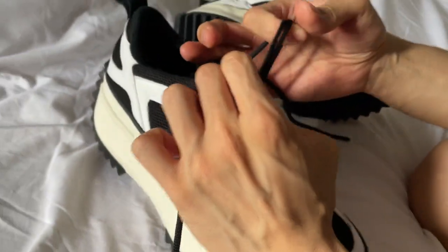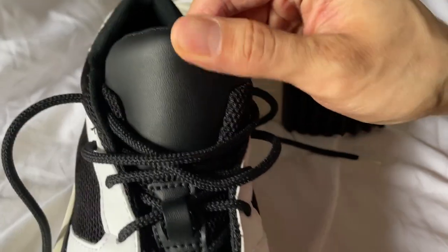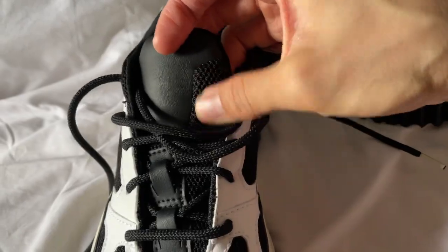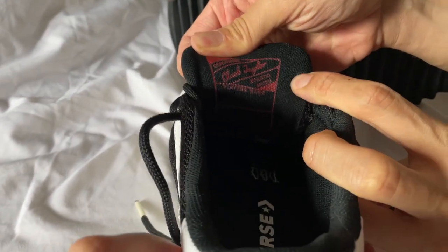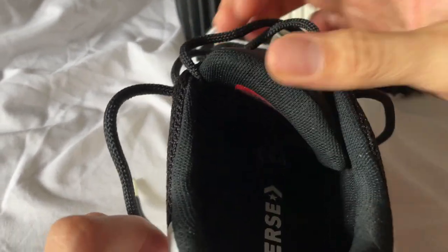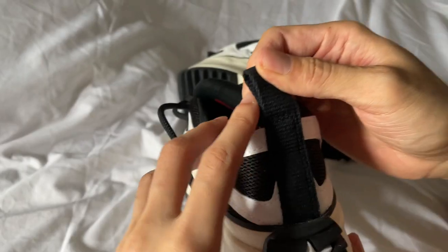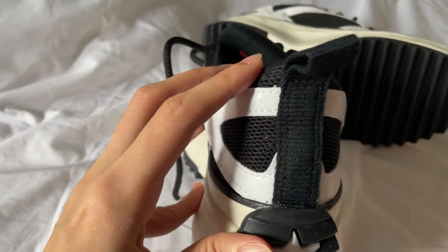The laces are also like a meshy material as well — it looks just like the upper, like a meshy, yaky material. And then your tongue — wow, you can see it up close, it's super minimal. It's just a leather tongue with nothing on it, and then you have that same black mesh over here. Inside it just says Converse, and it says Chuck Taylor. Strange, because it doesn't look like a Chuck at all. Here you have your black pull tab in what I think is a canvas material.